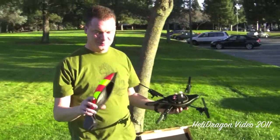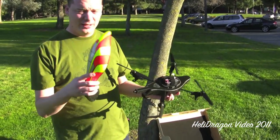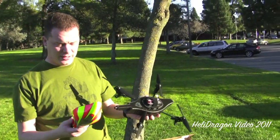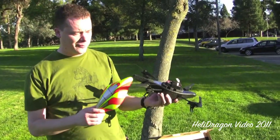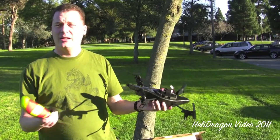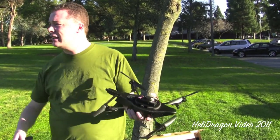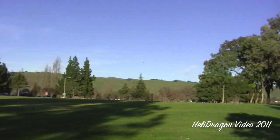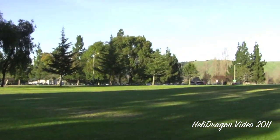This is the outdoor hull, and the instructions say you should use the outdoor hull outdoors so you get better performance off the blades. This can fly outdoors in very light wind — there's a very light breeze here at Lake Elizabeth Park, there's even somebody flying a kite in the distance, so there is a little wind here and this thing does get a little weird in the wind.